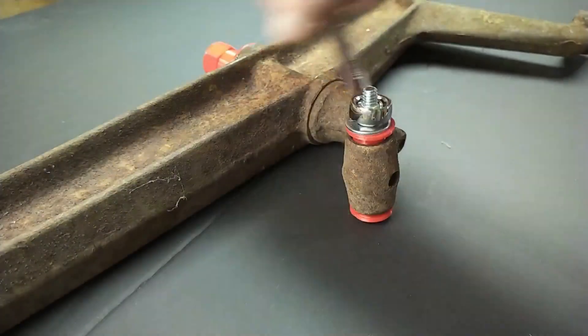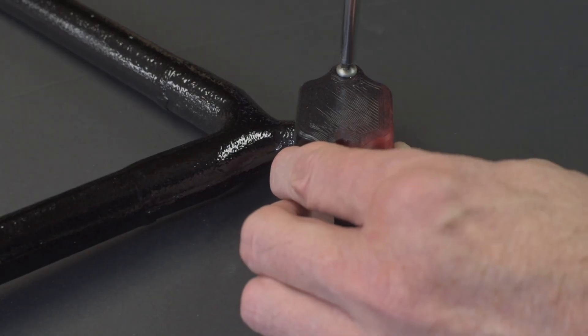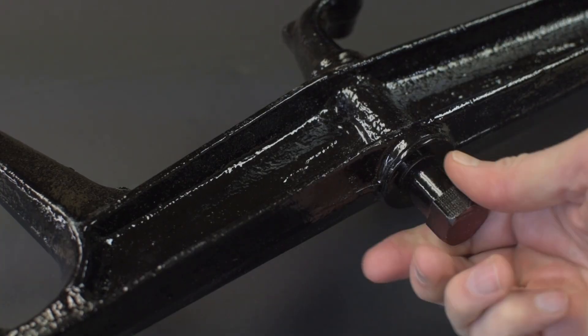I installed the caps and sent everything out for sandblasting. The plastic caps survived the aggressive sandblasting just fine. I was able to reuse them as paint masks. After painting, the caps came off easily and were still in good condition.